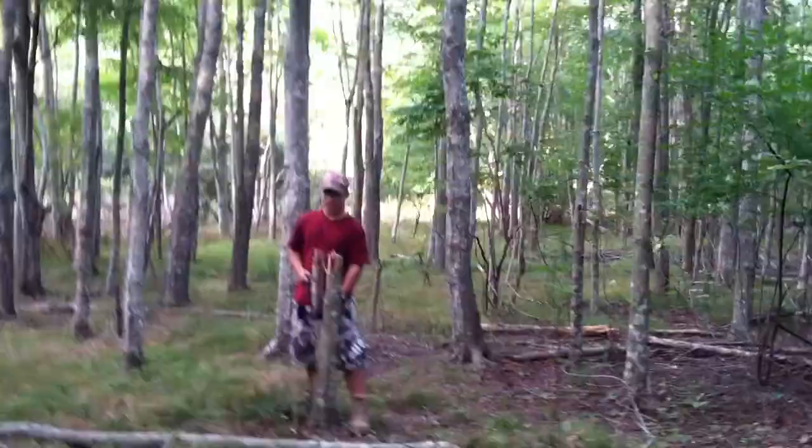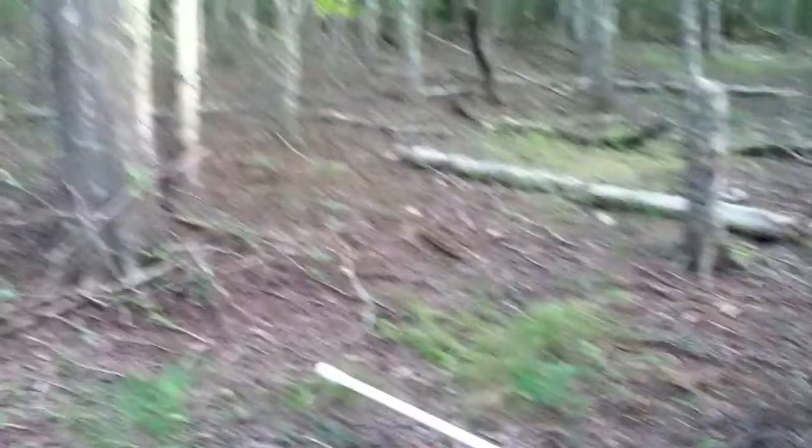What's up guys, got a video here today of a fort me and my buddy have been working on — that's him — over in our local woods. Let's do a quick tour. I don't know how long did we spend on this? How long do you think? Two days. First day wasn't that great, but yeah.